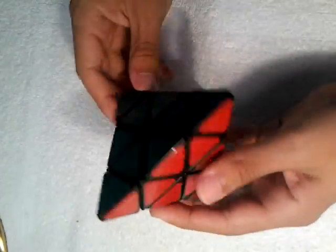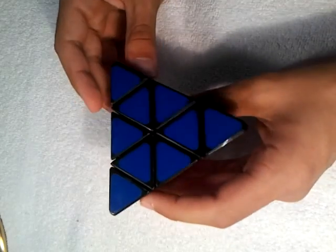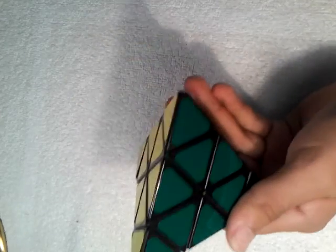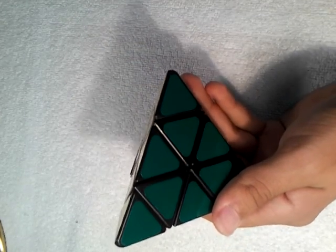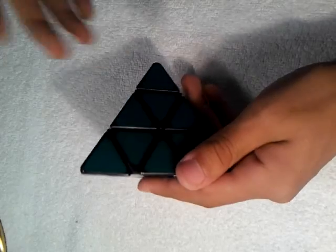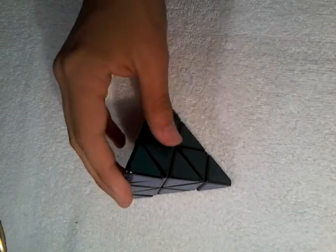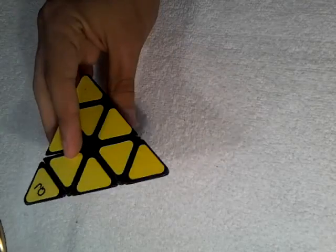I'm not sure if that's exactly correct on how you're supposed to do it — that's the way I learned. It's very easy to remember because it's pretty much the same algorithm, and maybe you might have to switch it depending on what side you're on. But it's a very easy cube, and if you're looking to get it, it's an easy solve.